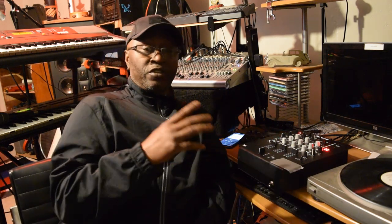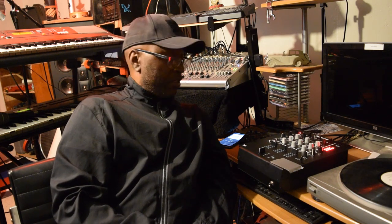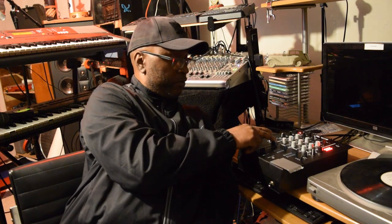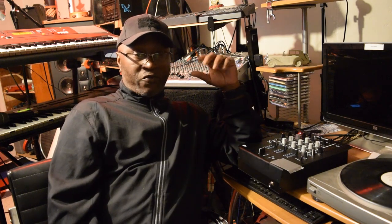One of the good things about it is that it's one, two, three channels — so if I had a turntable here, I could go ahead and have the turntable switch in over there. This channel one goes to this one right here. That's why I went and got this M4 mixer.